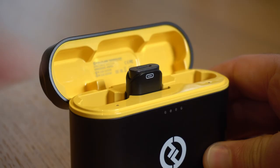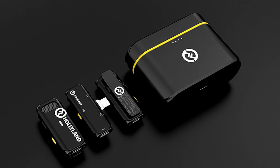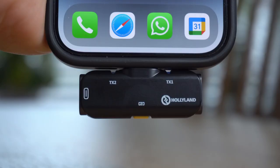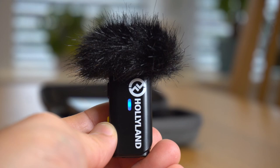The receiver module is available with either a lightning connector for Apple devices or USB-C for Android devices. You simply plug it into the bottom of your mobile device and away you go — the mics connect and you can record crisp clear audio in whatever app you like. Hollyland also supply two windshields that can easily clip onto the microphones for recording outdoors in particularly windy environments, and on the other side of the case you also get a USB-C cable and a user guide.